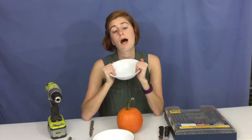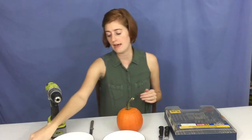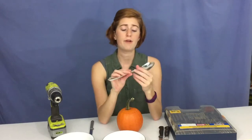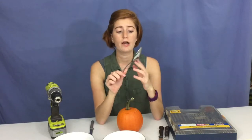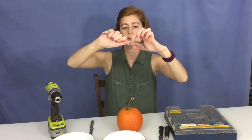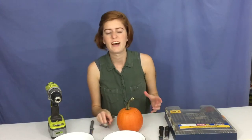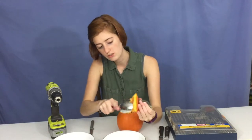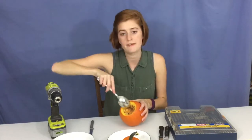I cook the seeds with a little bit of olive oil and salt, and just bake them for a bit — it's really delicious. I'll separate the gross stuff from the seeds so I can cook the seeds later on. I've also got a big spoon to scrape out the inside. I recommend using a spoon you don't care about, or a thick spoon like this, because there's a possibility a thin spoon could bend as you're scraping.